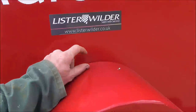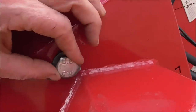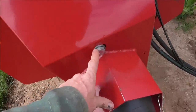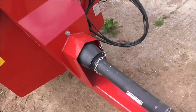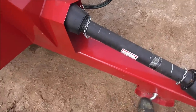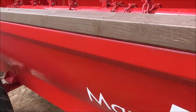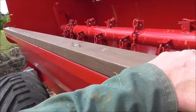First thing I've noticed is they've got rid of the little catches — there were ones on the top and either side to take the cover off — and they've put a bolt in place now. I'm not such a big fan of that because with the other one you could undo it anywhere, but now I need to have a spanner with me at all times. PTO comes with it, which is good. There's also a hitch here.